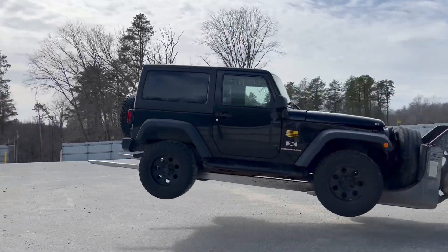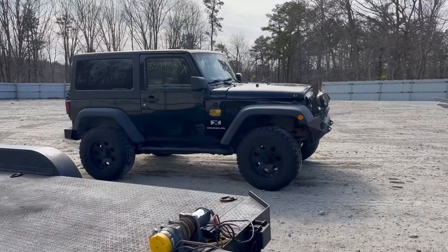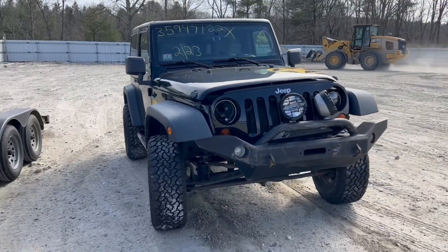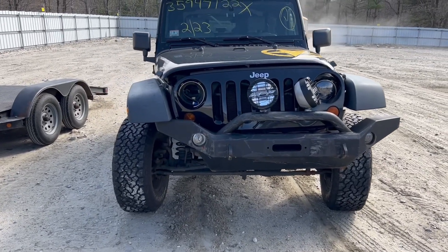I bought this thing sight unseen. I have no idea what to expect from it. You better be careful with this thing. I hope he doesn't damage it. Dang, this thing looks cool. Better than expected and much more damage than I expected. But it's alright.